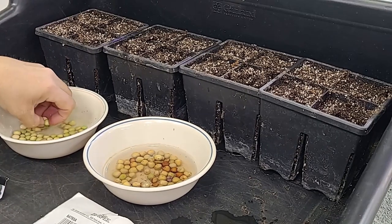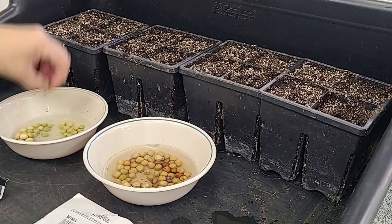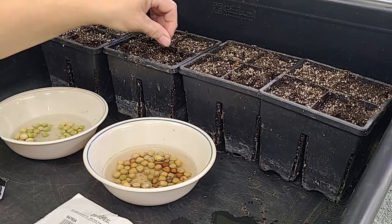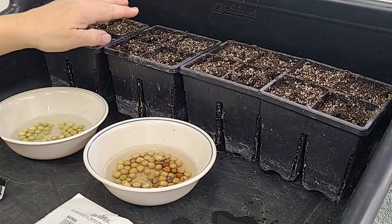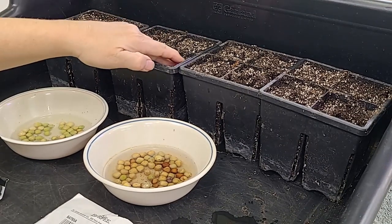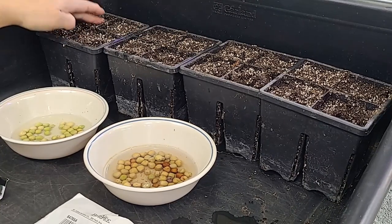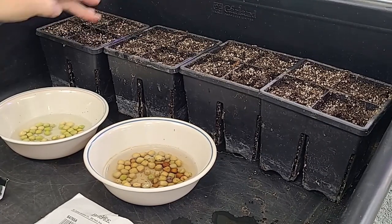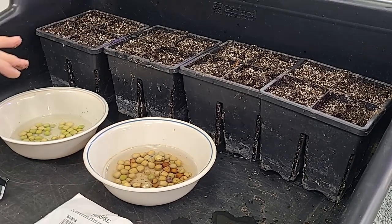Now we're going to do half of the Sugar Daddy, so we're going to drop one pea in each hole. Hopefully we get good germination on these. Then we're going to tamp it down, and we'll water it in a little bit later. The seed starting mix is pretty wet — it's a little wetter than I'd hoped it would be, but you work with what you've got. So make sure those are covered.